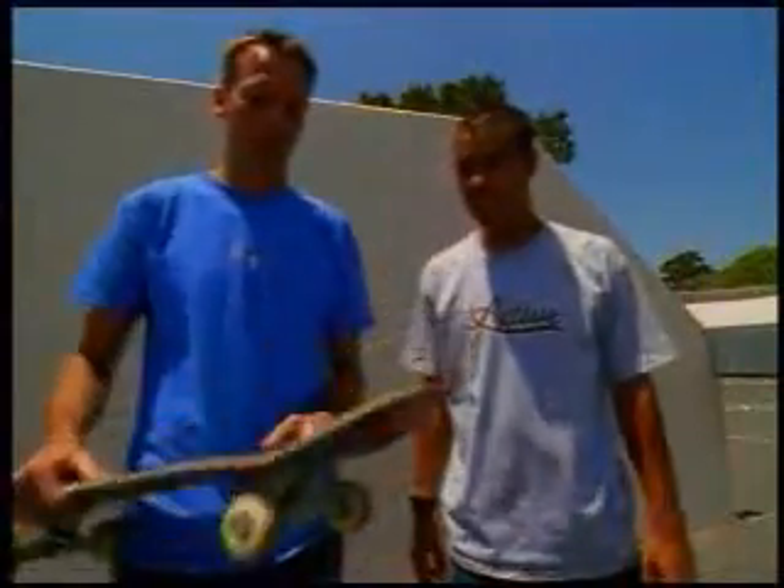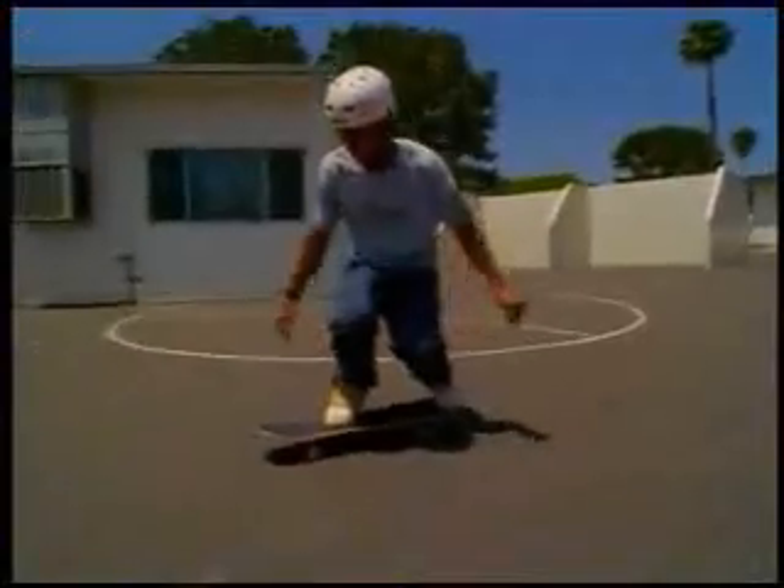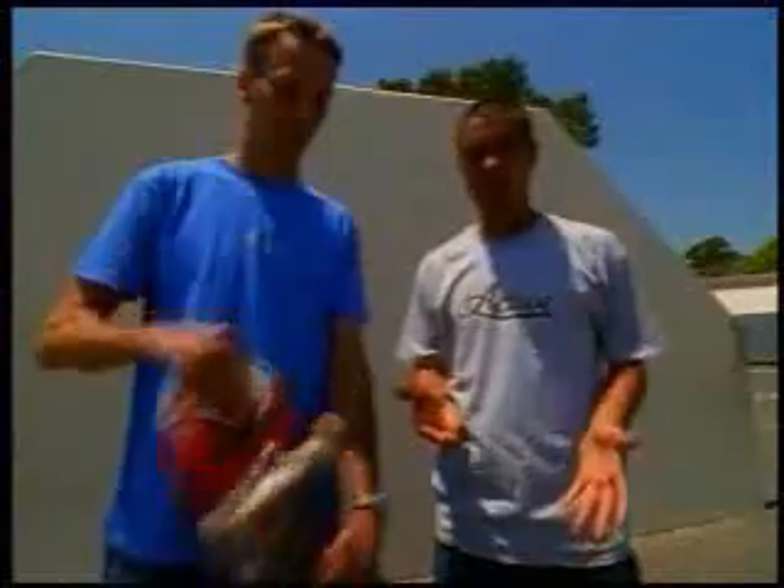A varial kickflip is a kickflip and a shove it all at once. The board does the motion of a backside 180 flip, but your body is going to stay in the same position. You're going to want to set your feet up.